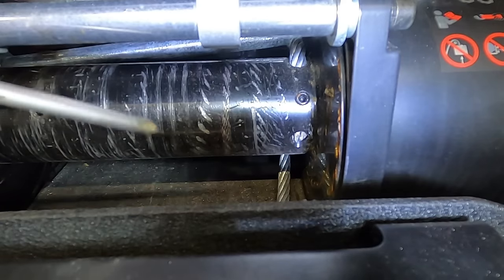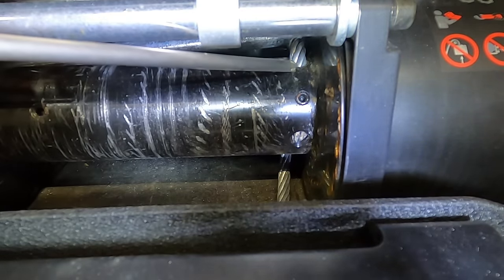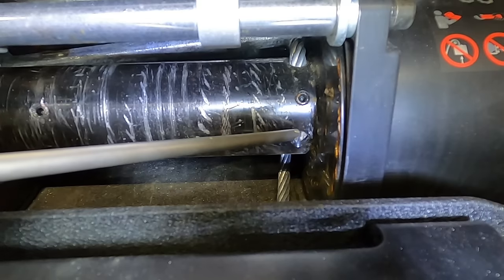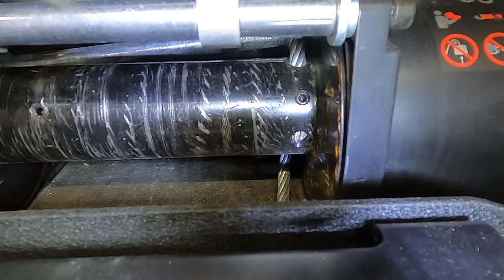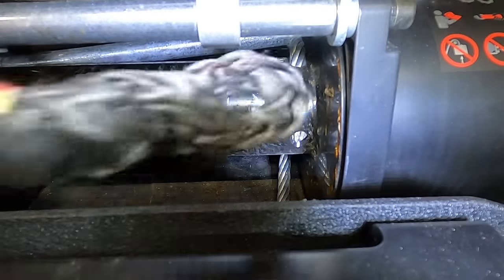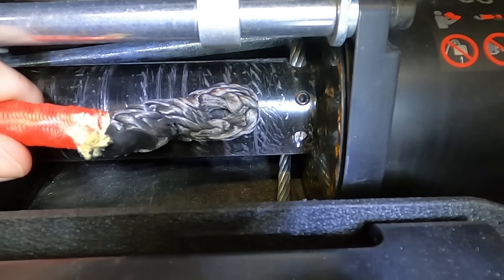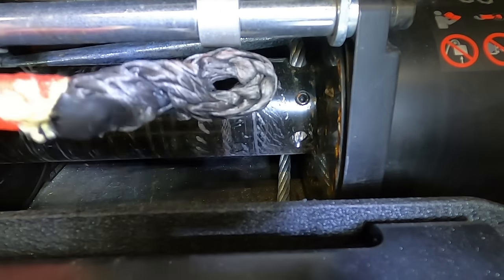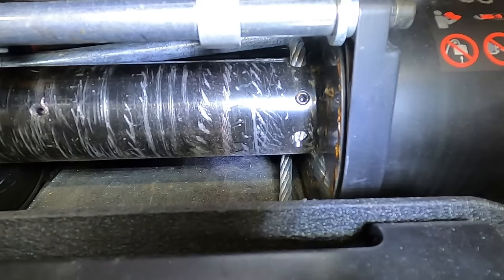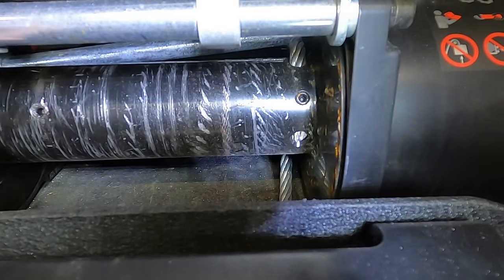I've got it unspooled, and you can see the old cable goes inside the drum, past that keeper pin, and comes out the bottom. The problem is the new synthetic rope doesn't do that — it's supposed to have an eyelet with a bolt going through it to bolt to the drum. As you can see, this rope doesn't have that, and it's also a lot thicker than the old cable.